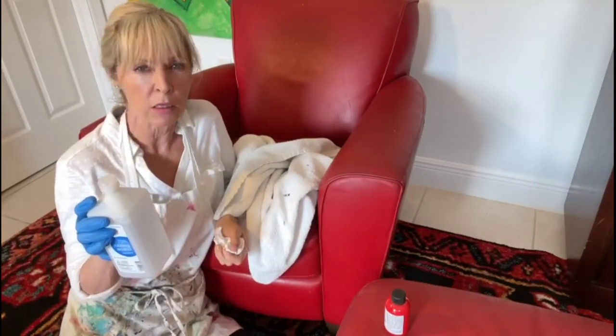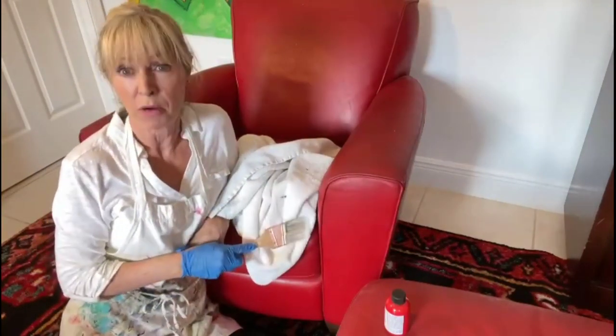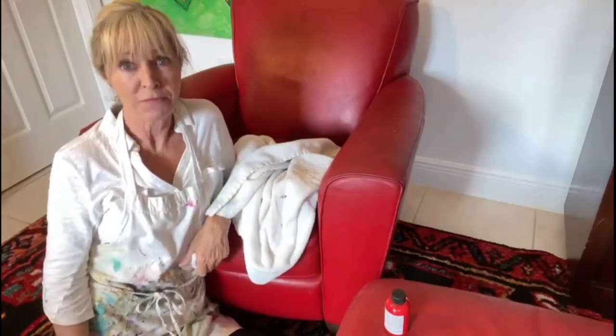The alcohol will get all the grimy fingerprints and all the oils and buildup that have accumulated over the years. I have about 19 years in this chair, so believe me, there's a lot of accumulation. And I have a paintbrush. Let's get going.